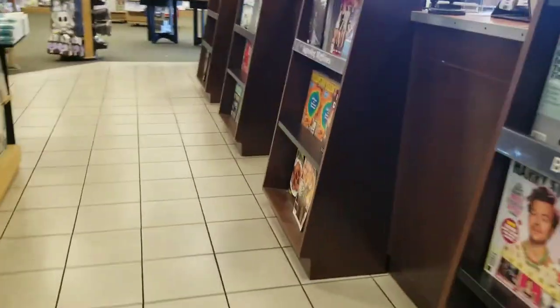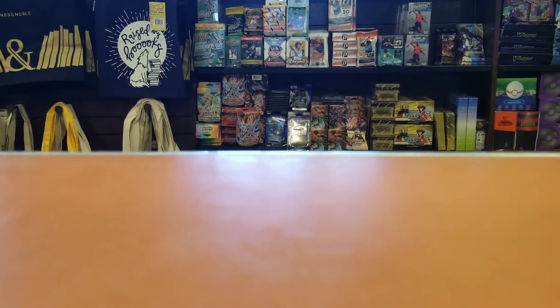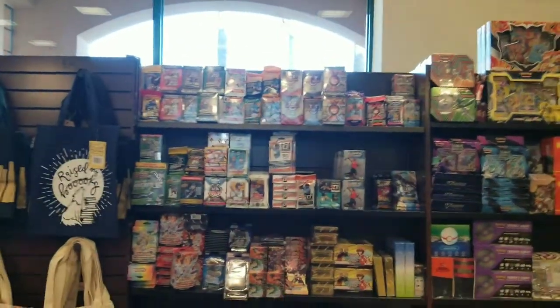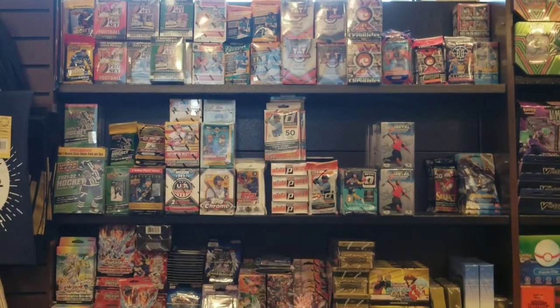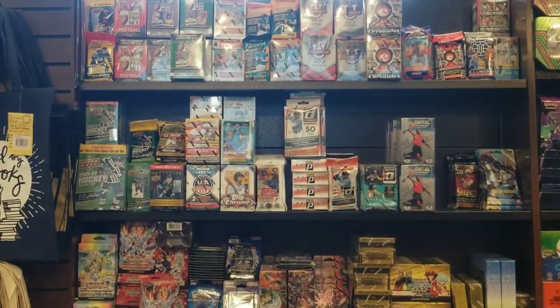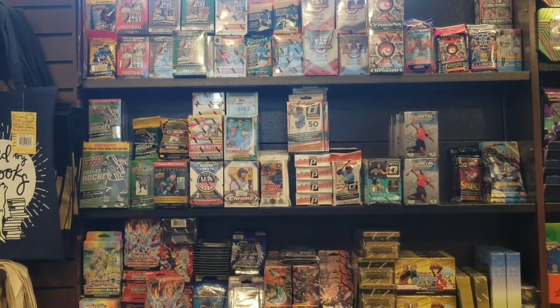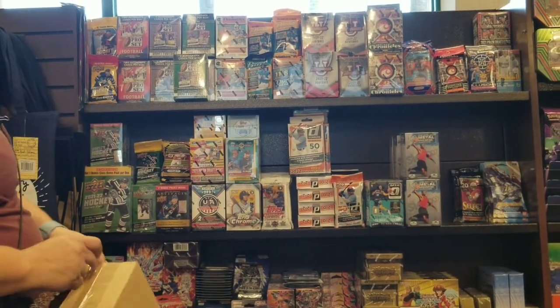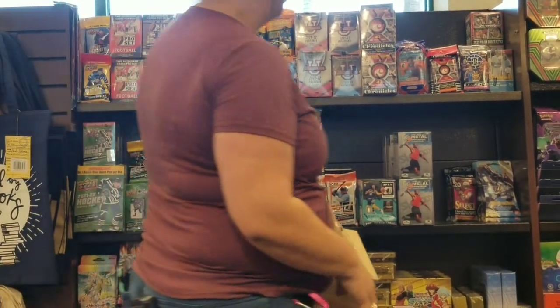On the hunt, I do see some Exel boxes on the floor as I open the door, so that tells me they did a little restock. Approaching the counter, I noticed some Optic blasters — they had three of them — and they had some Metal Universe with a picture of Michael Jordan, and some Donruss hangers. I was stoked to see all this product. They had some Prizm basketball hangers, a couple Select fat packs football, some Topps Chrome, Topps Series One and Two baseball fat packs, and Prestige blasters.